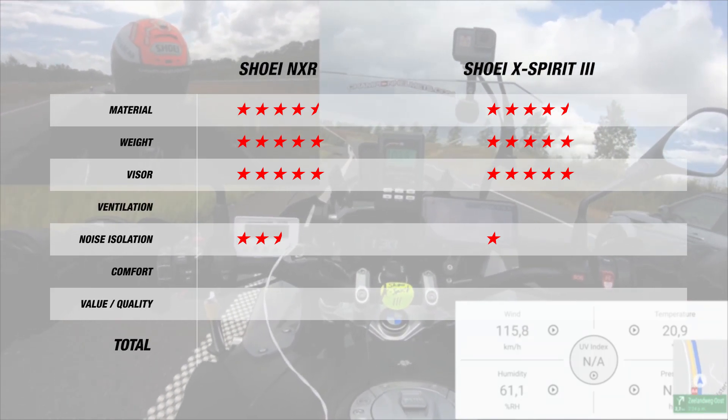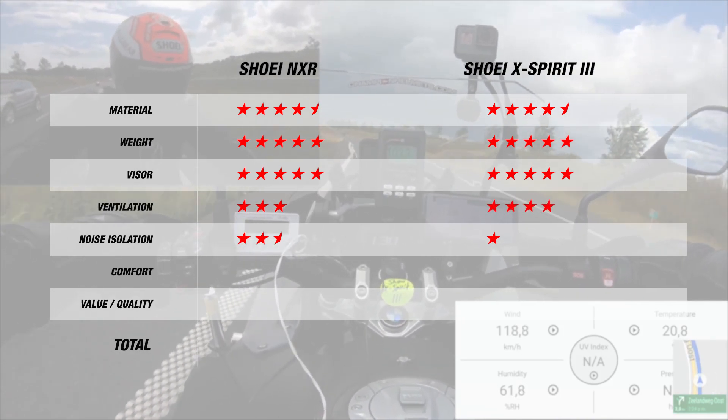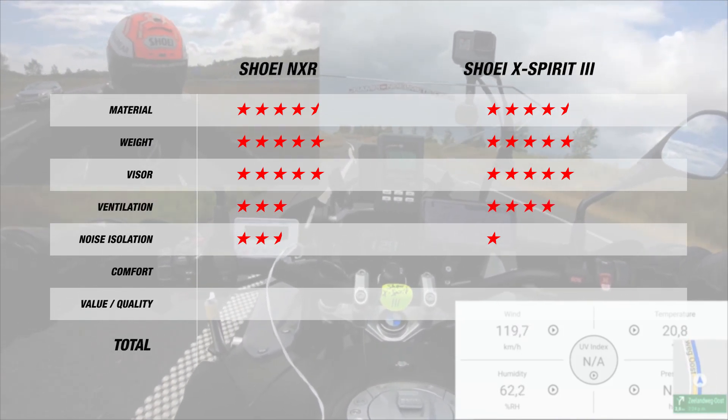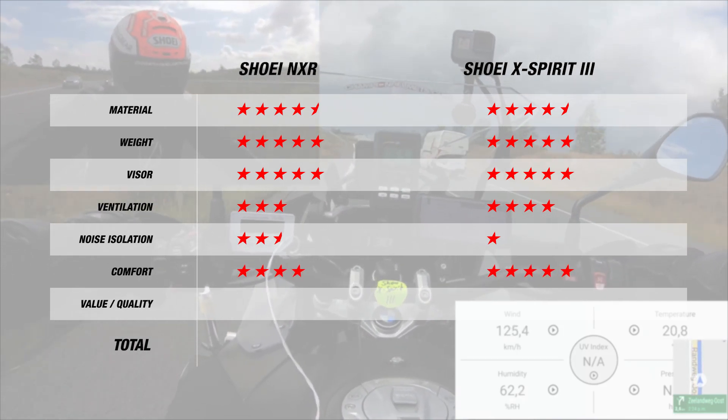For ventilation, the NXR showed 1 degree less, so that's 3 stars, while the X-Spirit gets 4 stars since it performs slightly better. Lastly, for comfort, the NXR gets 4 stars, while the X-Spirit 3 gets 5 stars for its quality liner.